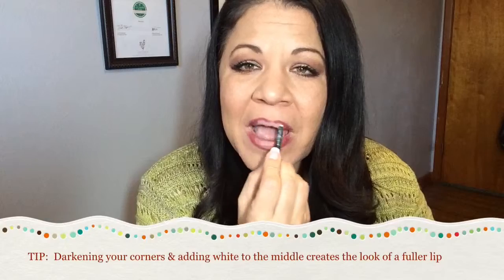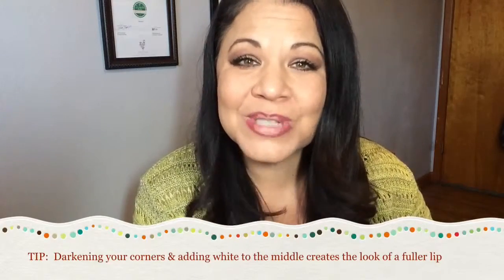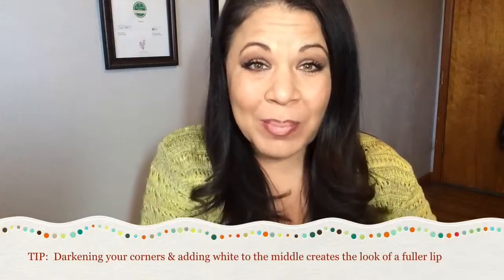You can create some illusions and shadows — I'll show you that real quick. Just draw a line in the corners and fill it in. Then you can take a white highlighter, or a white liner rather if you want, and this step's not necessary but I thought I'd show you. The reason we do that is we've created shadows and we've created light, so it's going to make those lips look fuller, more plump.